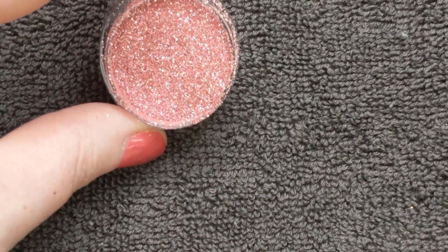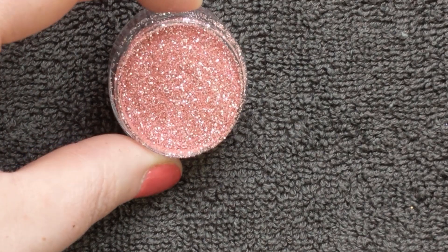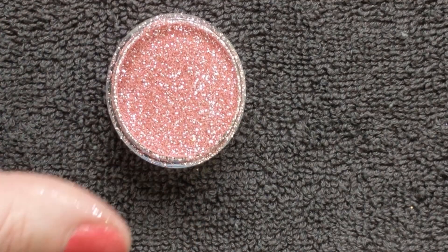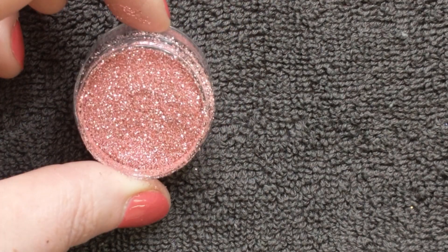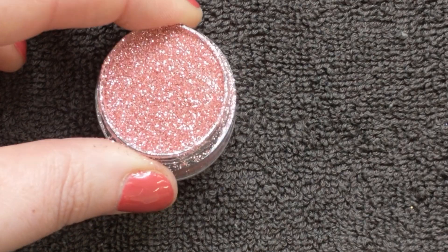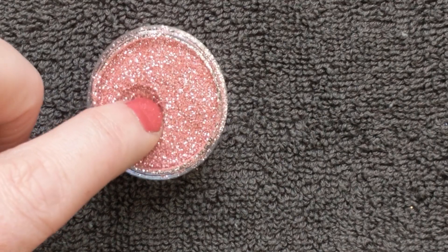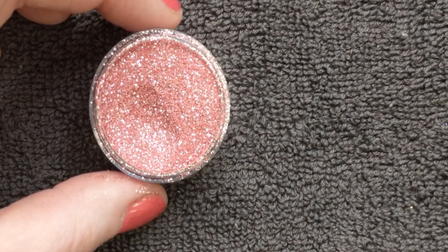The first thing I think anybody who's interested in nails needs to have in their kit is glitter. So let's have a look. Here we have a really really nice baby pink glitter — this is from Diamond Glitters, I'll drop their link below. It's called Ballet Slippers, 0.008 in fineness. So pretty!